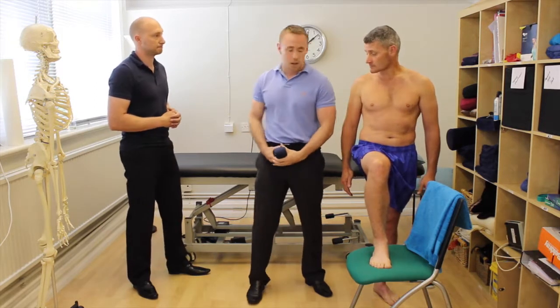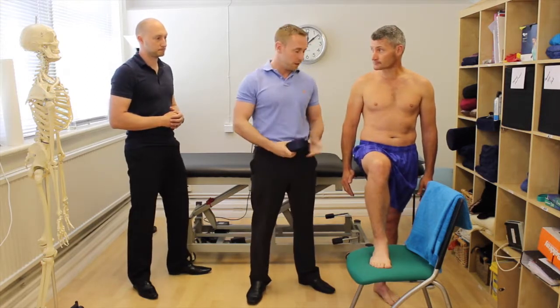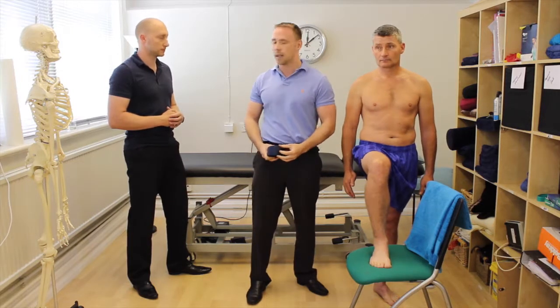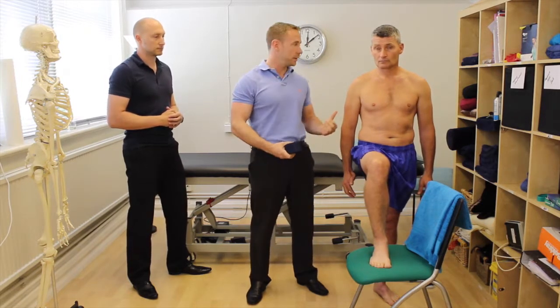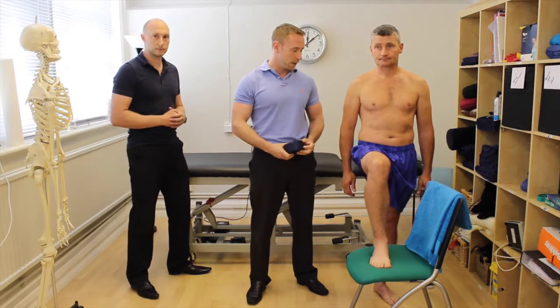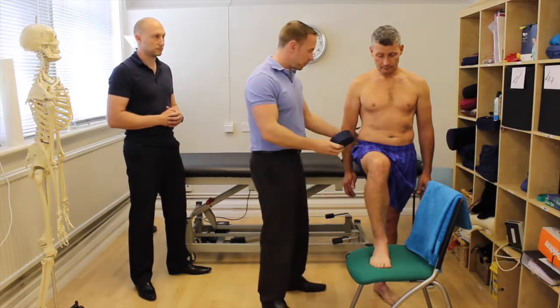We're going to do a mobilization with movement using the belt — a really useful technique if people are getting hip pain when going up high steps or stairs. It's nice to start in supine and do the lateral glide shown in an earlier video, and if that's useful, this is a nice functional progression to that.